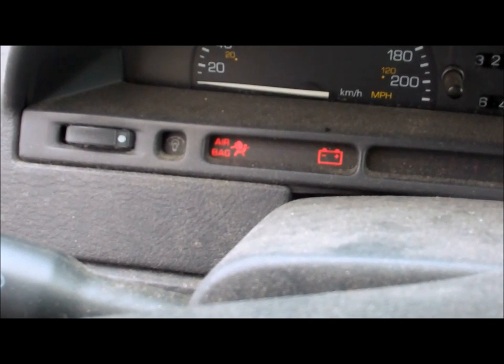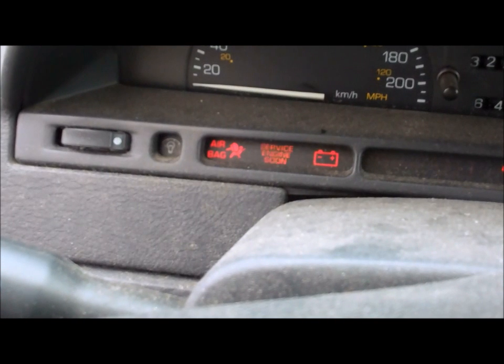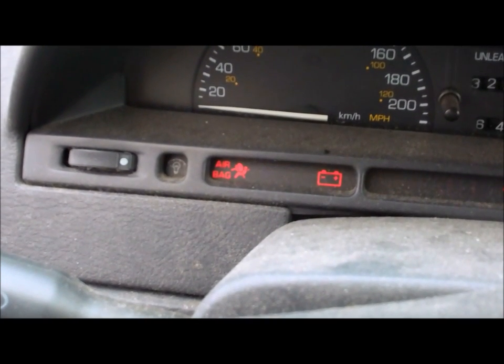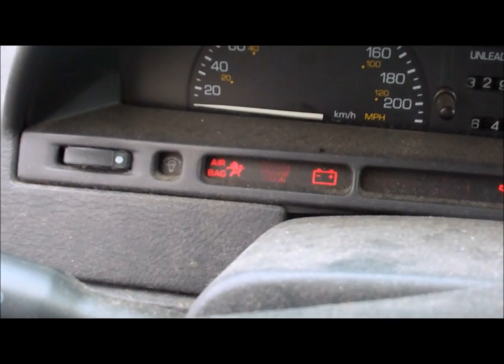There's the third time. We're back to code 12, which shows the system is operational. Next thing you do is go online and find out what code 15 is for your car. In this case, it's a 1994 Saturn.